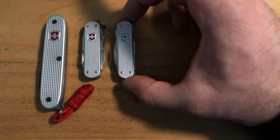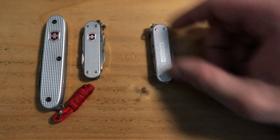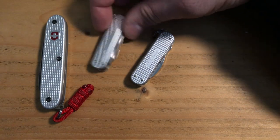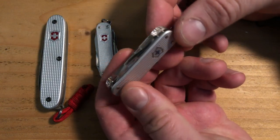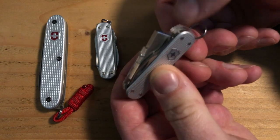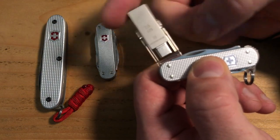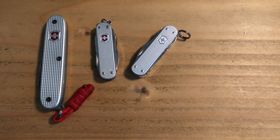Side by side with the Mini Champ — they are the same size, obviously. We've got a silver shield and a red shield. It does say Victorinox on the back, as does the Mini Champ. Generally a standard, good quality build. I really like this little flick-out switch for the USB stick. It's TSA friendly.